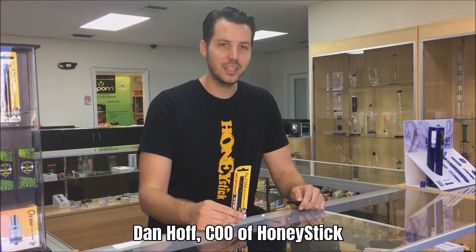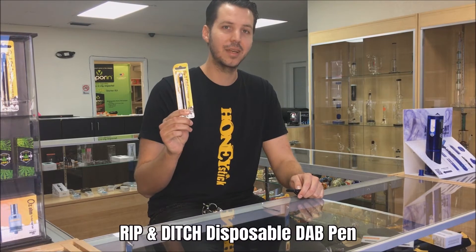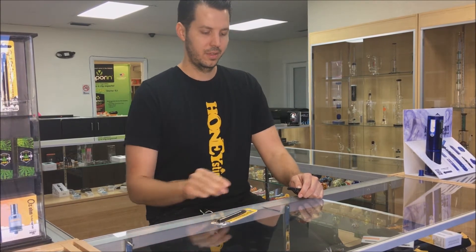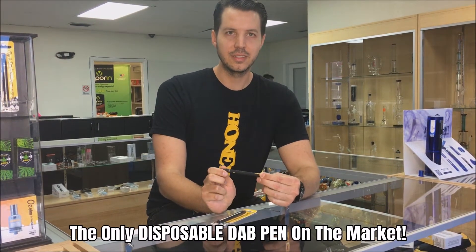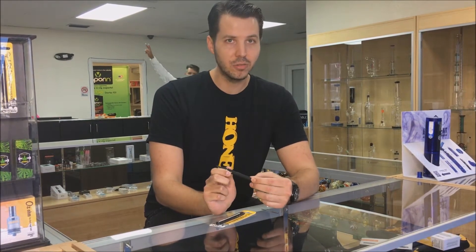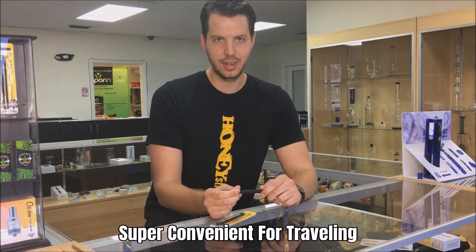Hi, I'm Dan Hoff, COO of Honeystick, and today I'm going to talk to you about our disposable dab pen called the Honeystick Rip and Ditch. This product is one of the only products that is disposable — meaning once you're done using it and the battery runs out, you just throw it away. It's a really convenient item.